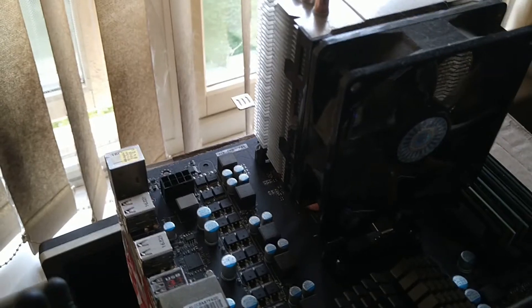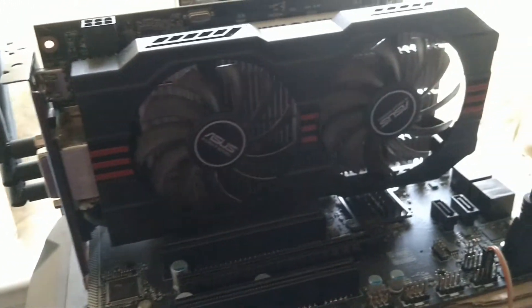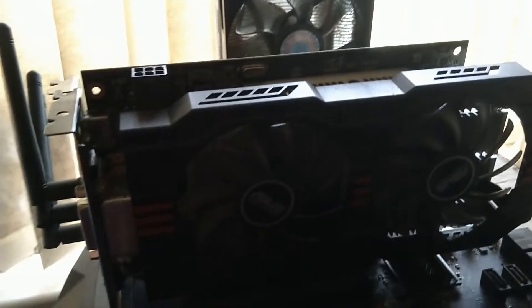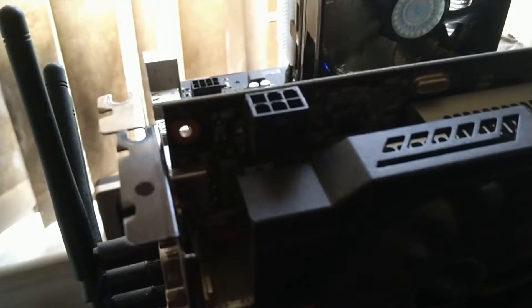Upwards and onwards to the next build, which will be AMD Athlon FX 8-core with a GTX 750 Ti — 2GB edition — ASUS, with a power plug there.